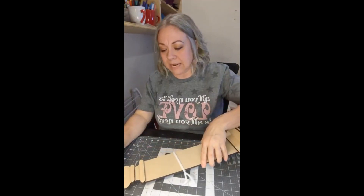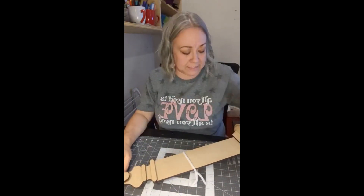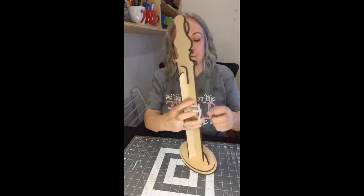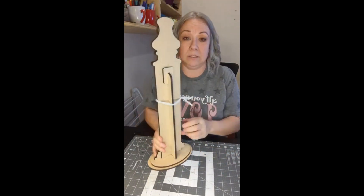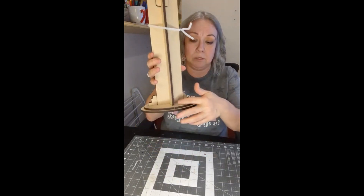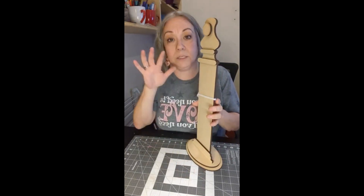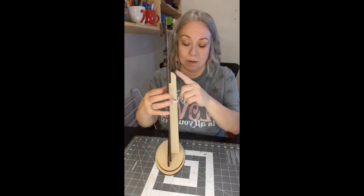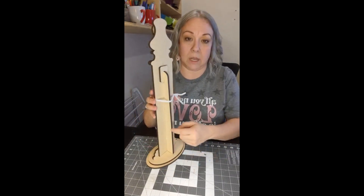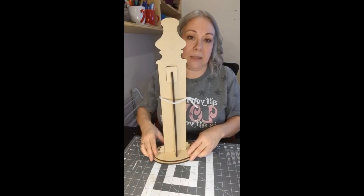I recommend don't stand it up — lay it down, let gravity do its thing. Tomorrow it'll be so perfect and tight, nothing will come off. I'm going to leave this on here just to make sure it's all held together. So this is what the back should look like — it's glued in. Start with the base, and then start with the pieces up here so it's all nice and flat. And then when you get to this point, just put the glue on this piece here so it holds it all together like this.